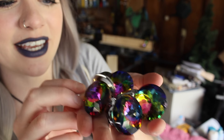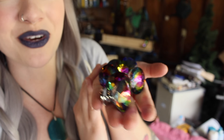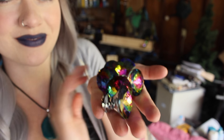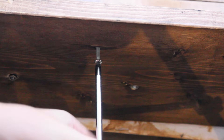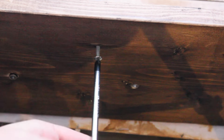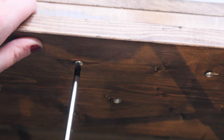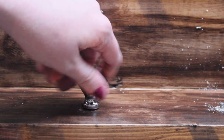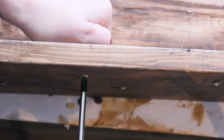You guys have seen these crystal knobs in two of my other videos — I love them so much, they're just so pretty. I'm going in where I drilled my holes for the knobs and putting in the screws that came with them, going in from the back and hand tightening them. It's very important to hand tighten them because you don't want to split the wood. Then screw your knobs on and tighten them with your screwdriver while holding the opposite side.